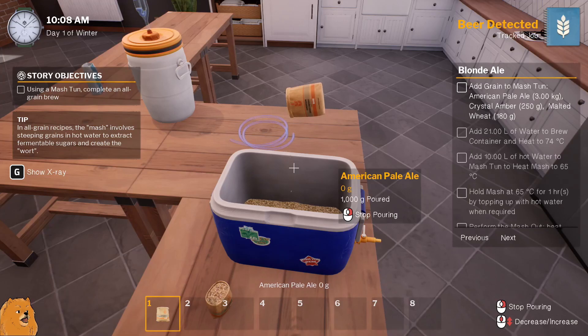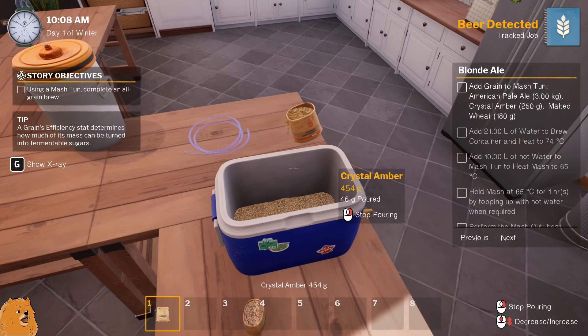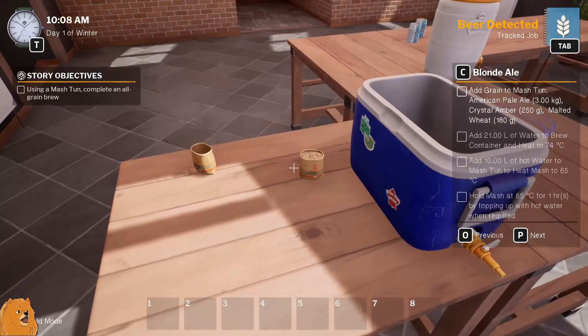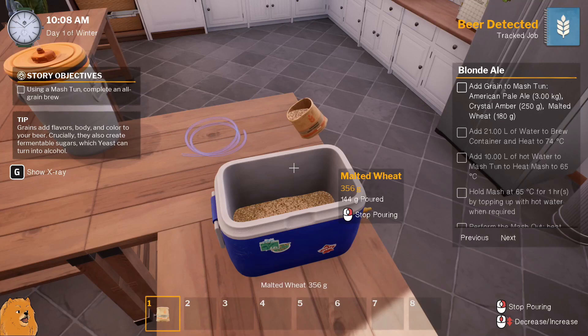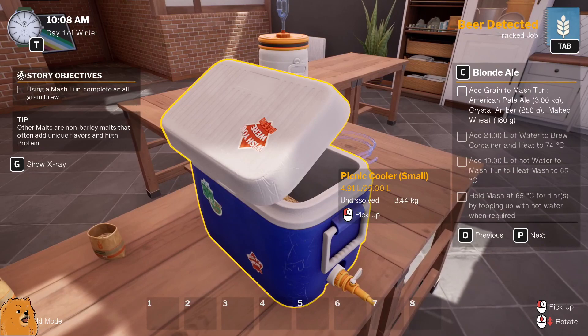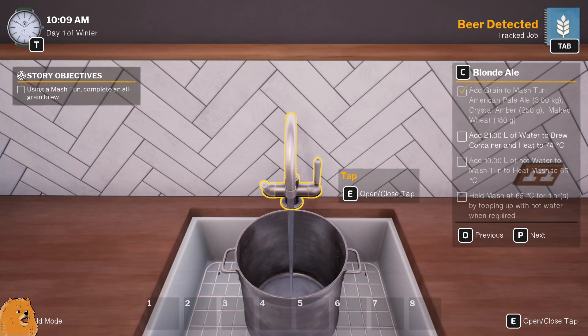It doesn't fill it up though. This one is the crystal amber - this one wants 250 grams, so half a bag. Deadly, that'll do near enough. Then this one is 180. It's like a precision job! Done. Alright, I'll put the lid on that. Off that one - tick! 21 liters of water.